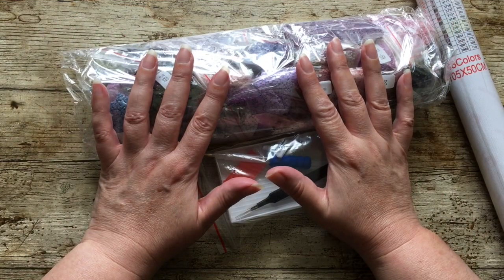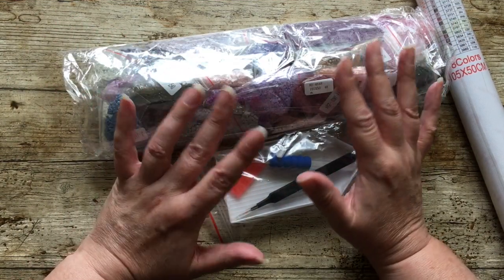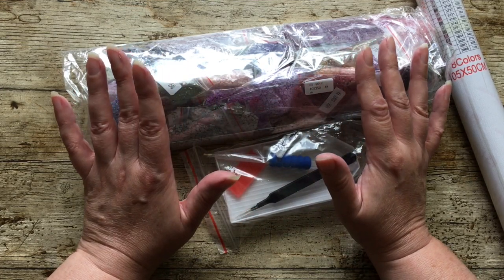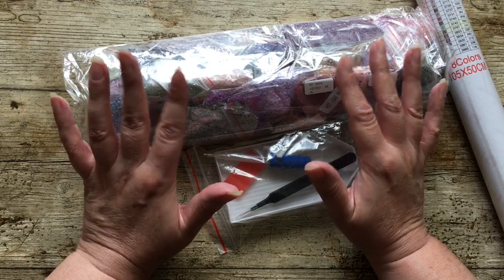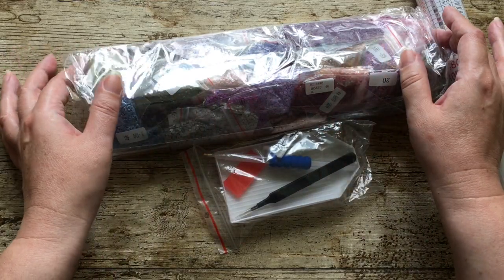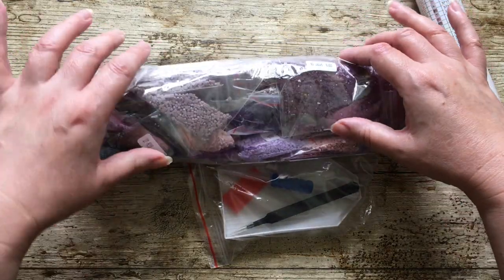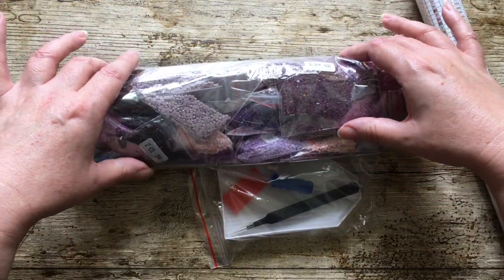I have never bought from Huacan before — it seems to split opinion. Some people like Huacan, some people hate Huacan, so I thought I would try it out. I've actually bought a square drill because most of the criticisms come from square drill diamond paintings from Huacan.